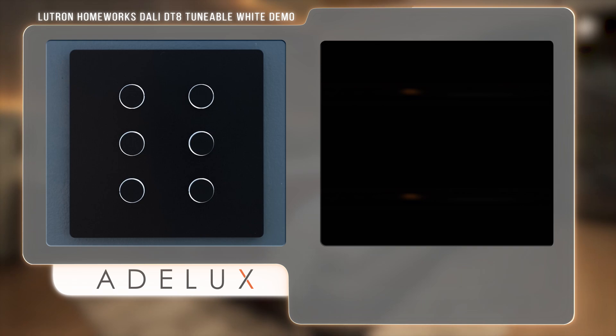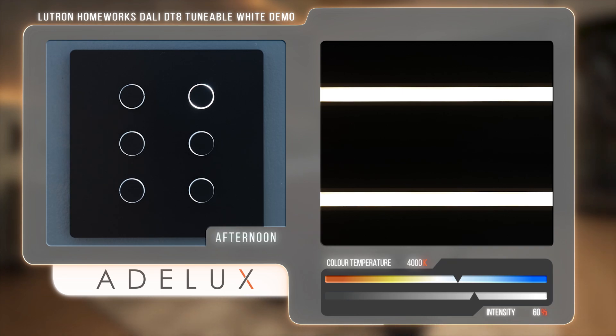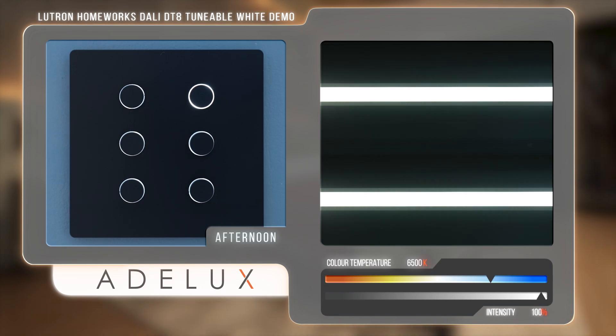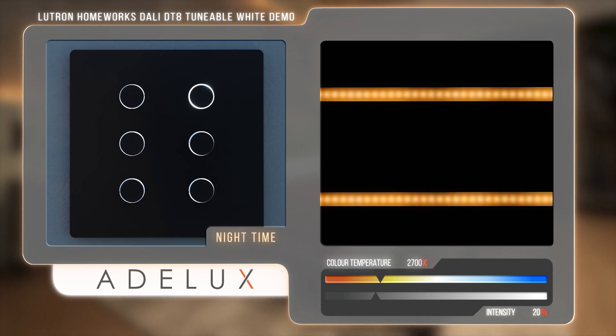And if you want to add some va-va-voom to your project, using conditional logic you can program the same button so that when you press it in the morning you get a medium level with a soft white; during the day, a brighter level with a colder white; in the evening, a lower level with a warm white; and at night time, automatically set your lights to a very warm glow. If you'd like me to do a video on how to program this using conditional logic, please let me know in the comments below.